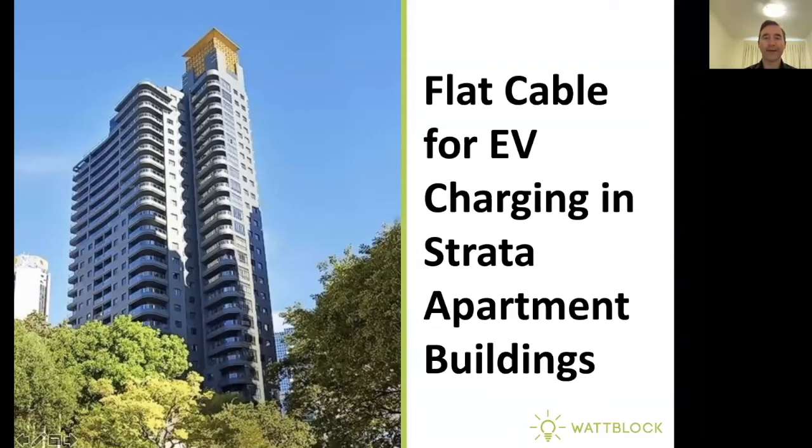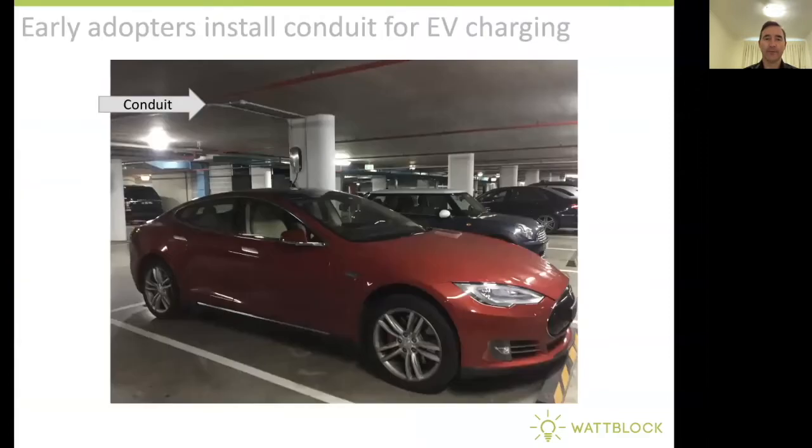Hi, and welcome to Flat Cable for EV charging in Strata apartment buildings. Early adopters installed conduit to their individual EV chargers in the basement car park of the building. In the picture here, you can see the conduit coming from the Tesla charge station and running across the roof to get to a power supply.